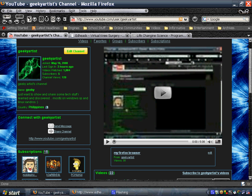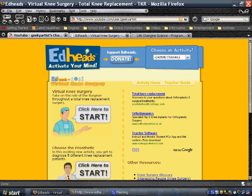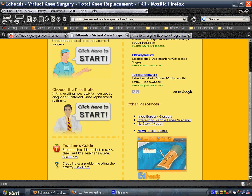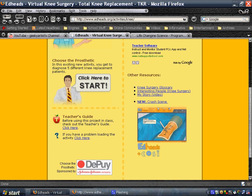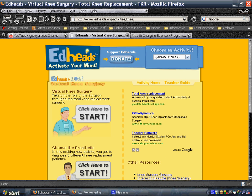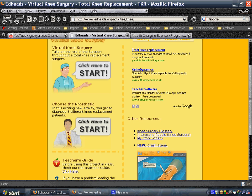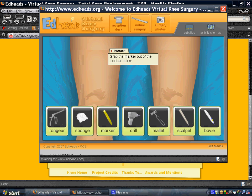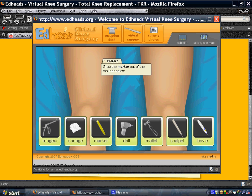This is all about virtual surgeries and I'm just going to show you two websites where you can play as surgeons. This is the first one — Ed Heads. You can choose from a variety of body parts that you could operate on without risking someone's life. I think that's pretty cool and I've already opened one activity here.